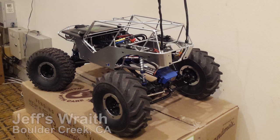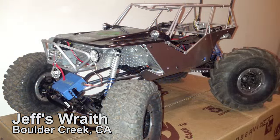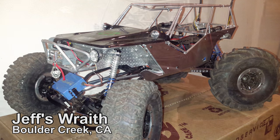Stick around, check out Jeff's all-metal wraith that he's building for Axial Fest this year. Thanks for watching guys. Hit that subscribe button, hit the like button, do your thing, and I'll see you guys next week.